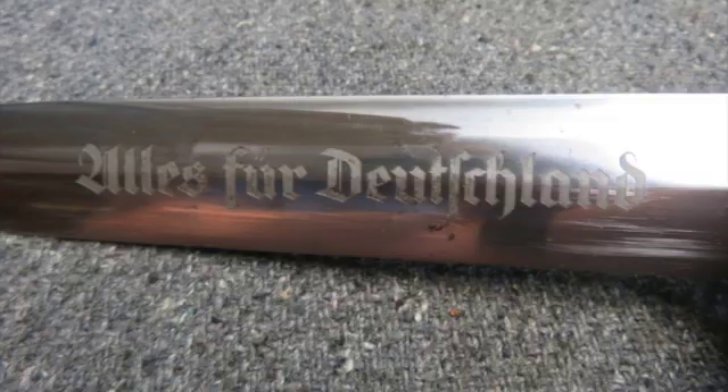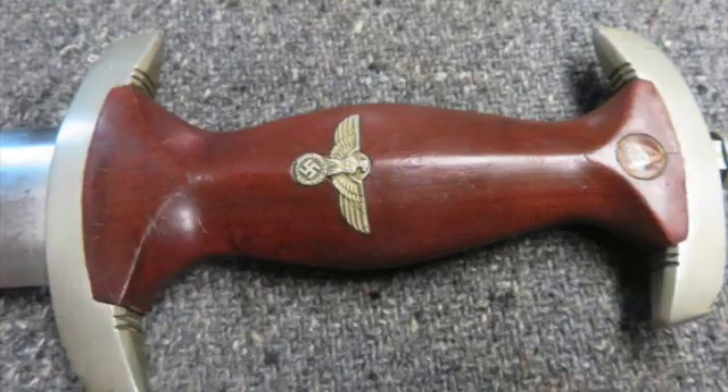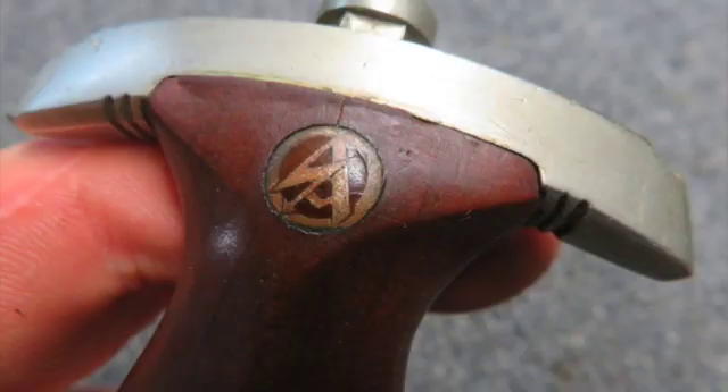This is a beautiful original bright finish with a few gray and brown freckles. It has a nice crisp etched motto, and the remaining metal finish is also original bright.